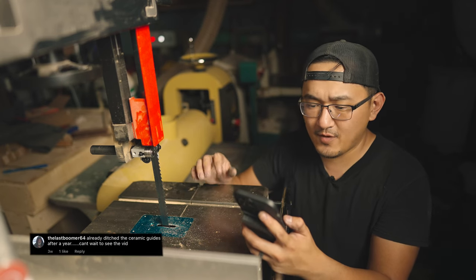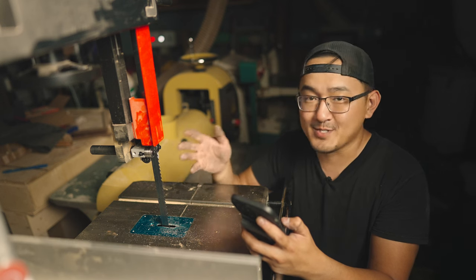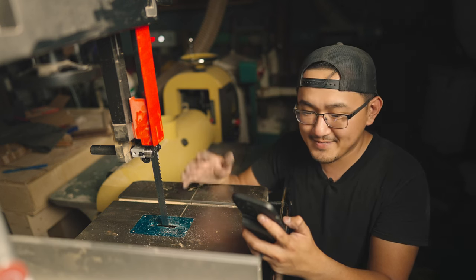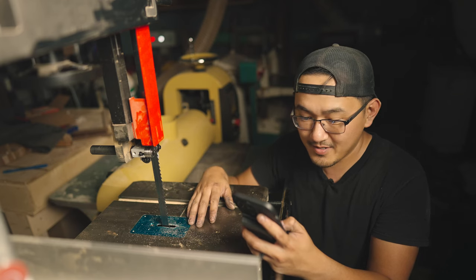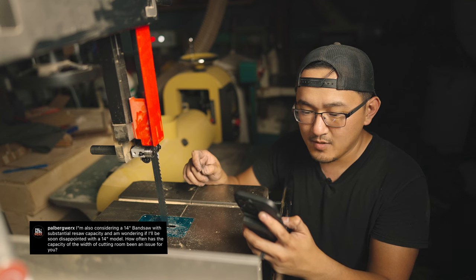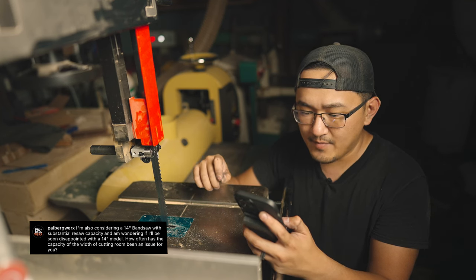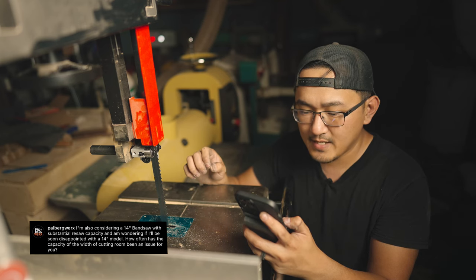The last commenter, Boomer 64, says they already ditched the ceramic guides after a year and can't wait to see the video. Yeah, just get rid of the ceramic guides — I think I should have done that a lot sooner. Palberg Works is considering the 14-inch bandsaw with substantial resaw capacity and wonders if they'll be disappointed with a 14-inch model and how often the width of the cutting room has been an issue.